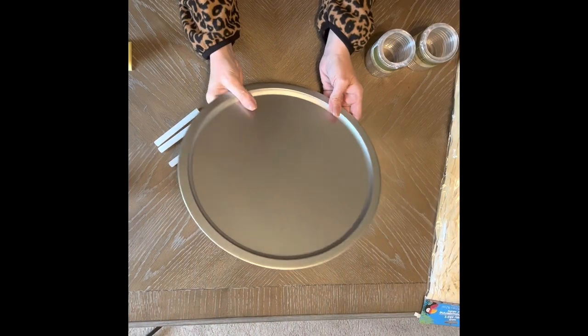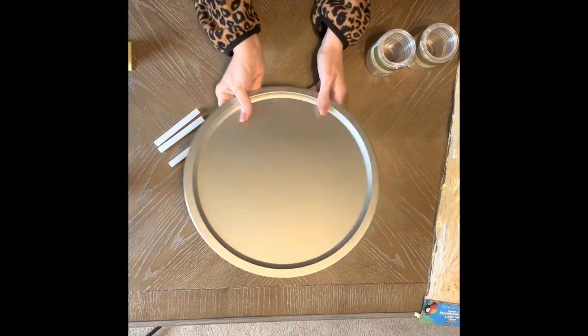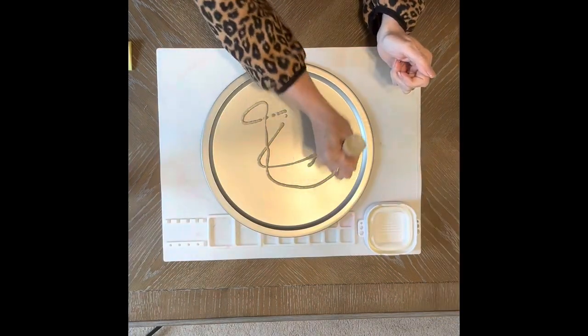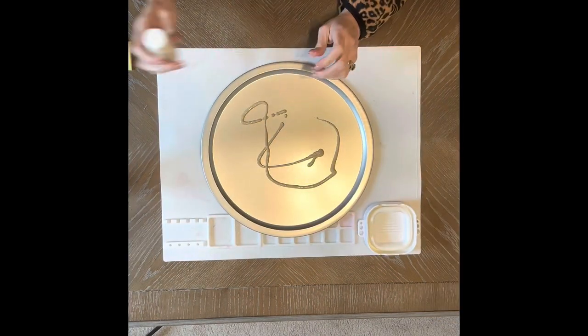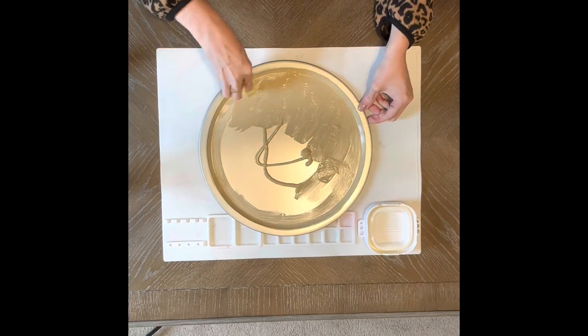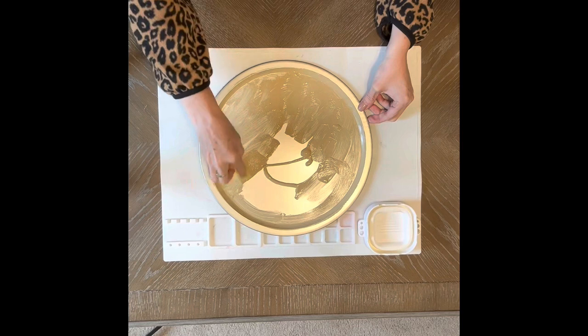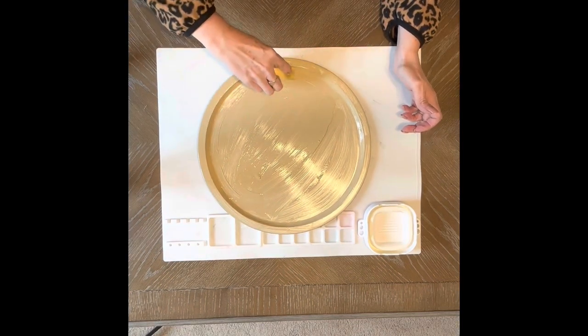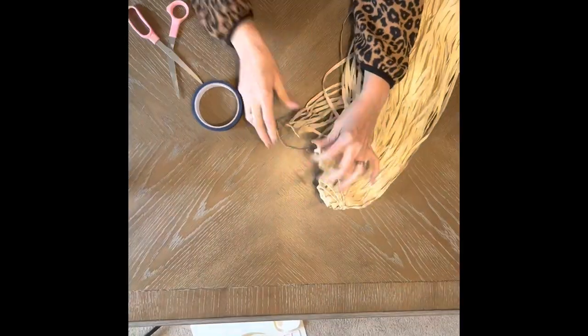Let's get started with craft number one. For this craft, you're going to need a pizza pan, one package of the hula skirt, and two packages of the plastic shower curtain rings. I started off by painting my pizza pan the same color as my hula skirt. This isn't really needed, but I just wanted to make sure that none of the silver would be showing through. After your pizza pan is painted, you're going to set it aside to dry.